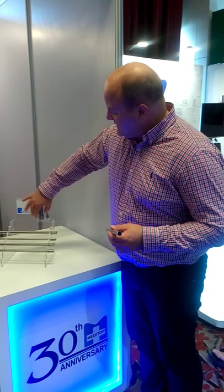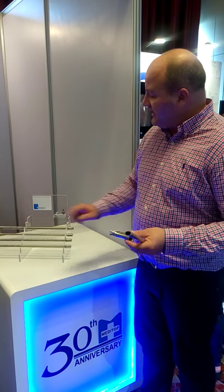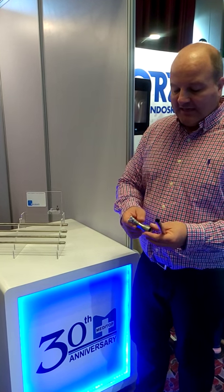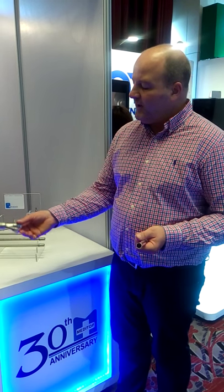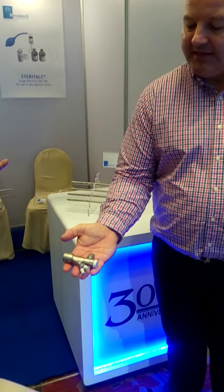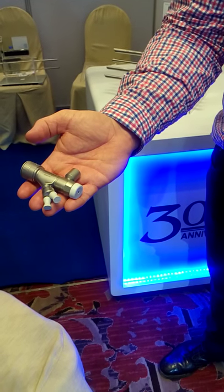What's new about this bronchoscope is that before, you had for each and every size one complete set that could not be detached. With the new Dutaux Novatec Bronchoscope, you have one basic unit, as you can see here, and it connects to all different tubes.